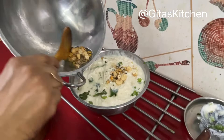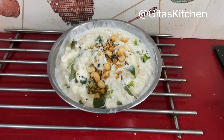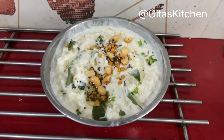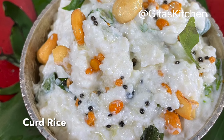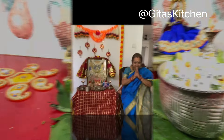Now pour this tempering over the curd rice. Our perfectly done, creamy curd rice is now ready to be offered as Neivedyam to Devi Ma on this 7th day of Navaratri. Namaste.